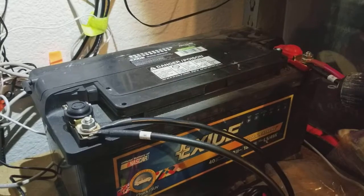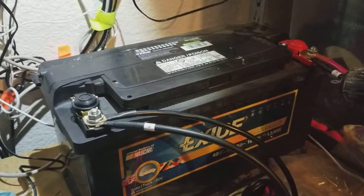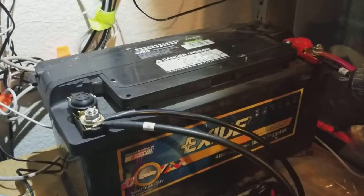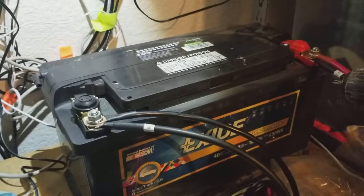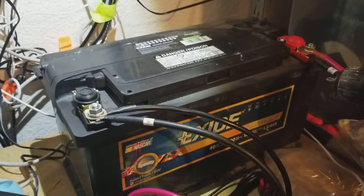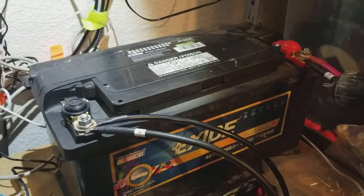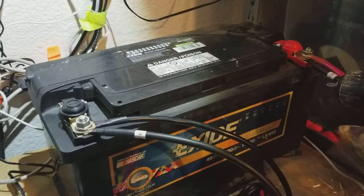That seems like a lot more, but there are some huge advantages with lithium. With all the other battery types, including lead-acid, you really only want to discharge to about 50% of overall capacity. Going lower can actually damage the cell or reduce its lifespan. A lot of batteries are called deep cycle, so technically you can take them down to 20% charge, but if you do that routinely you end up wearing your battery out much faster.